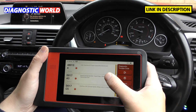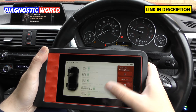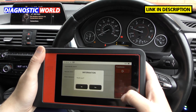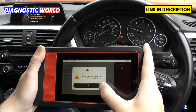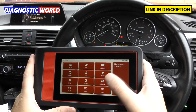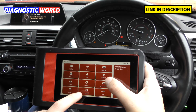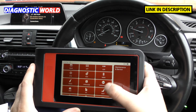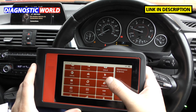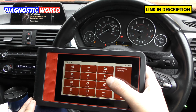That's an example of fault reading and clearing — it will also show faults across all the different systems installed in your vehicle. Now, special functions are what make this tool really stand out. If we go back to the main menu and go to Maintenance and Service, this is the special functions menu. It includes brake bleeding, headlights, AdBlue, air/fuel, suspension, airbags, battery registration, brake reset, coolant, gear learning, DPF regeneration, EGR, and more — 28 maintenance and service functions in total.